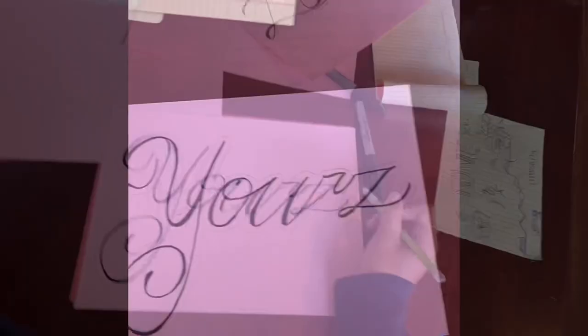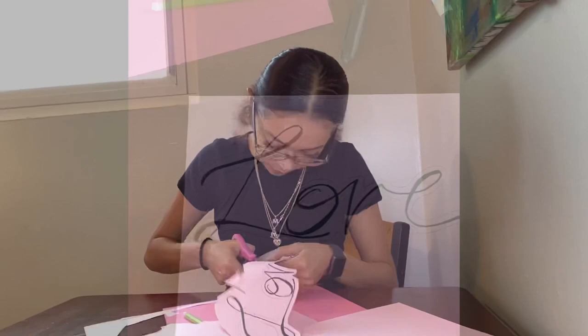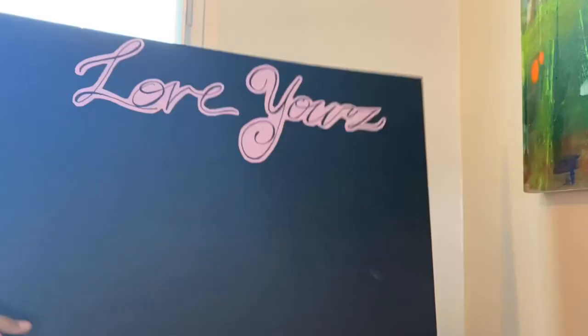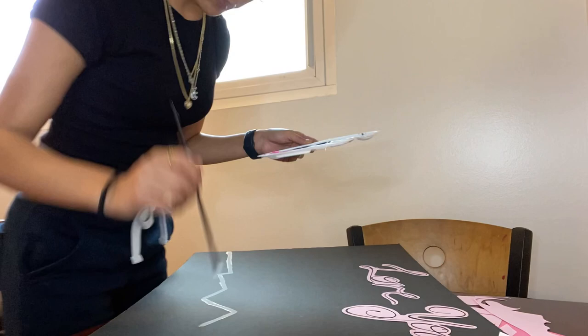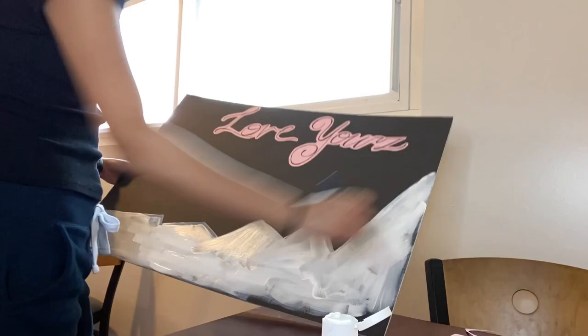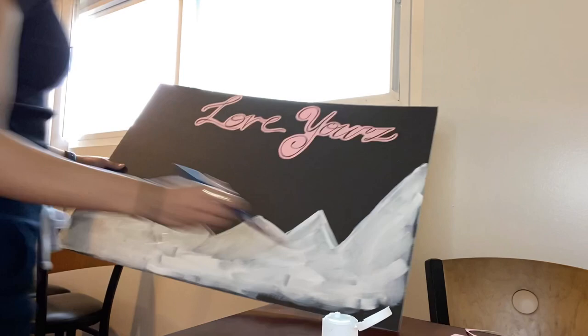It was very therapeutic for me just because I enjoy drawing. Then here I am cutting it all out — I left about an inch between everything that I drew. And here I'm outlining my investment piece that I visioned, and then I went and painted that in.